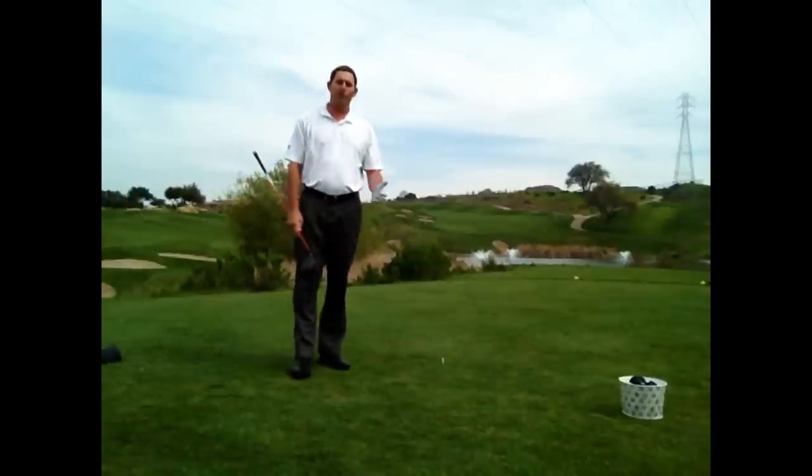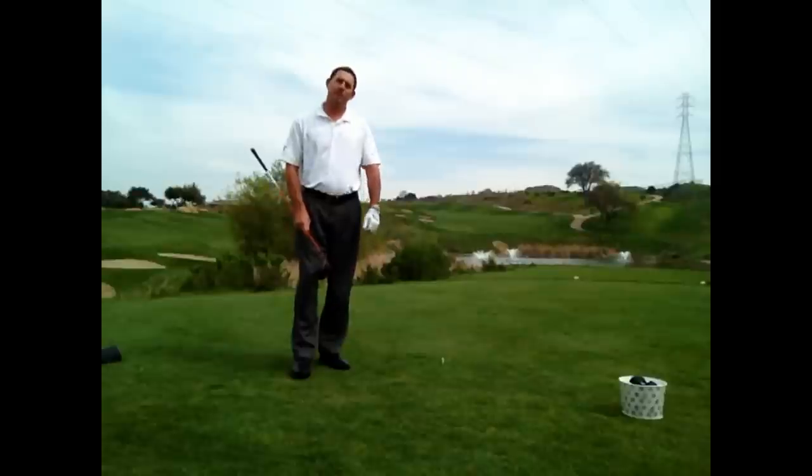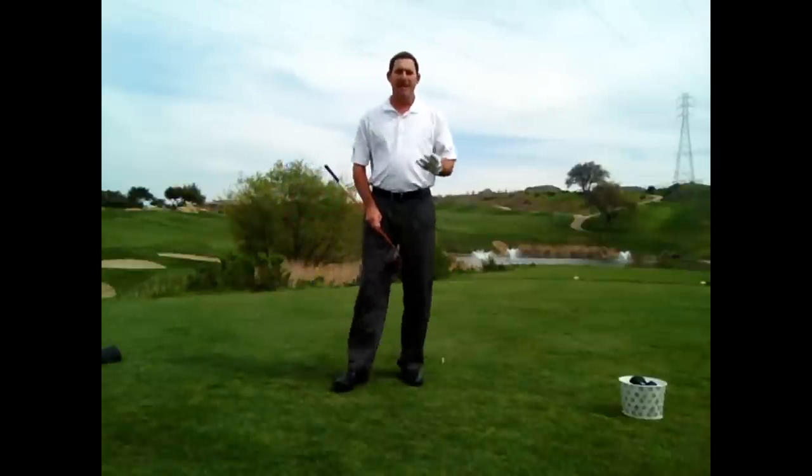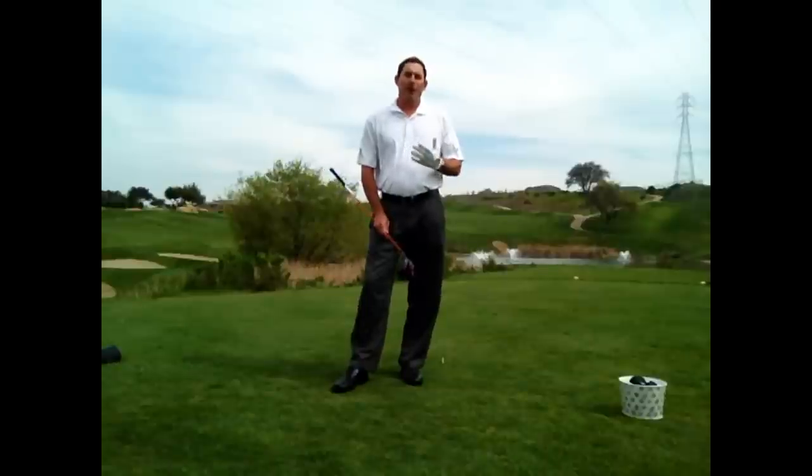Here I am on the third hole of Boulder Ridge Golf Club. I did a great drive and I have a chance to get to the green in two shots. I will probably have to use my hybrid or my 3-wood, so today's lesson we are going to talk about how to hit solid 3-woods and hybrids and how to get close to the green in two.